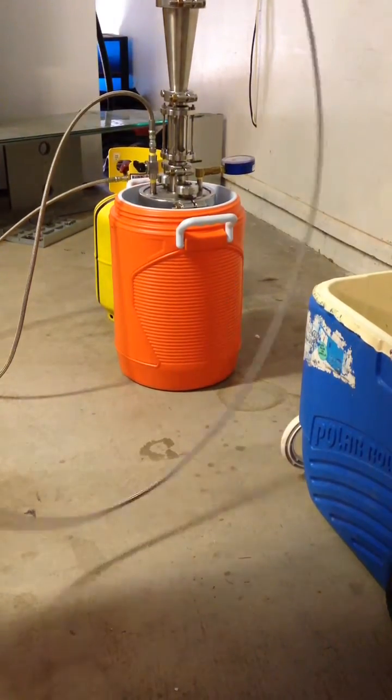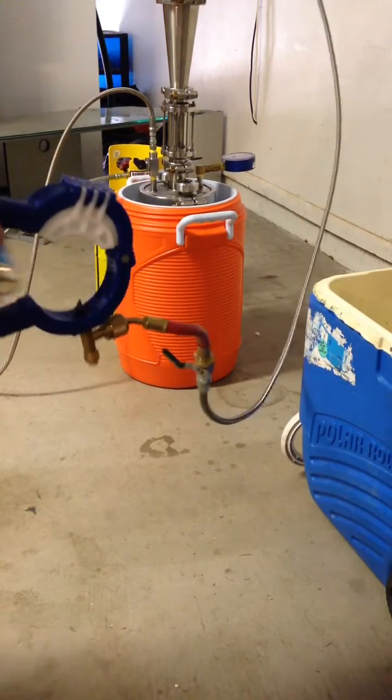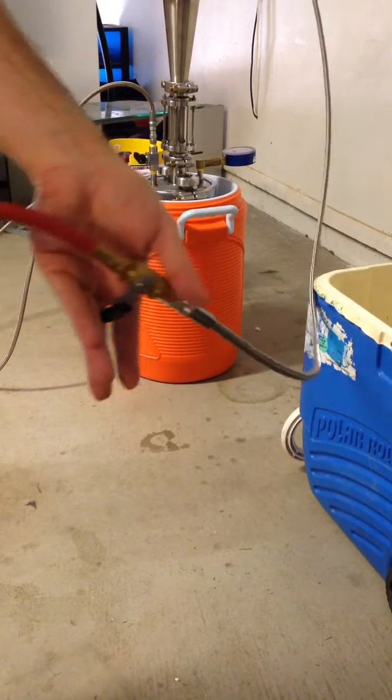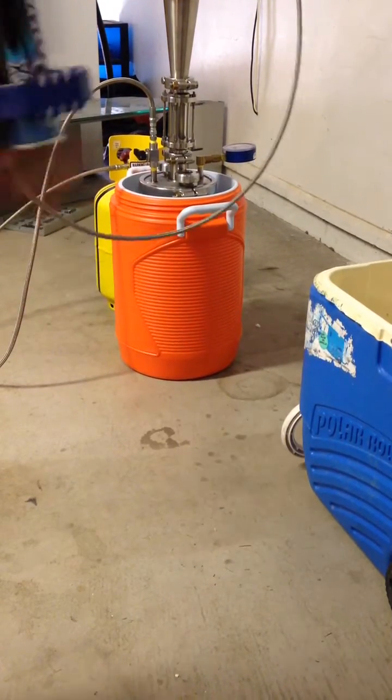Since we've got everything set up — can cracker, can of butane — put it right on there and go ahead and open that up. Now we've got butane going all the way through this line to this valve.